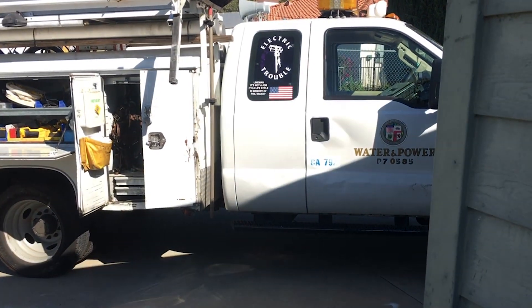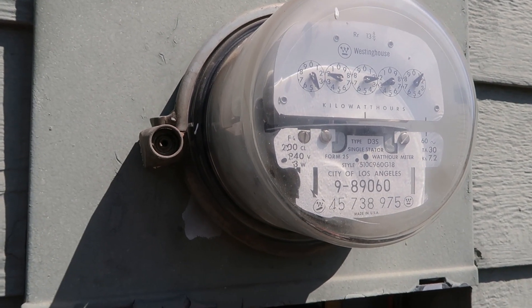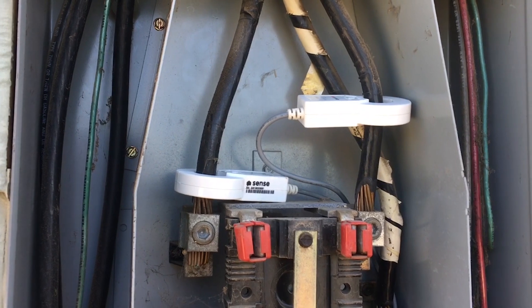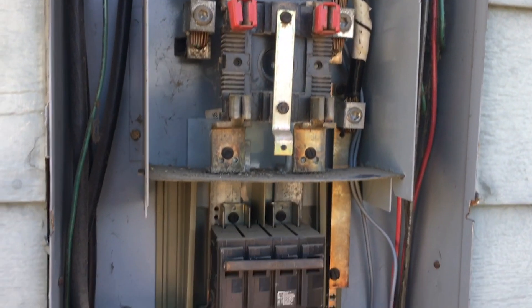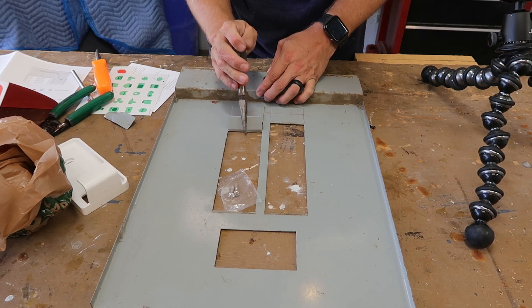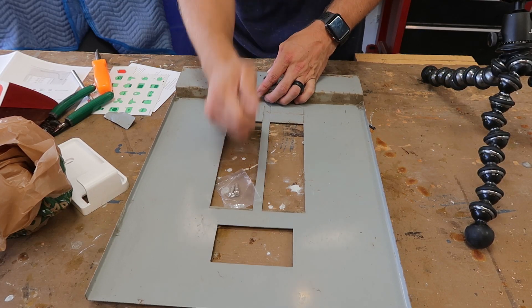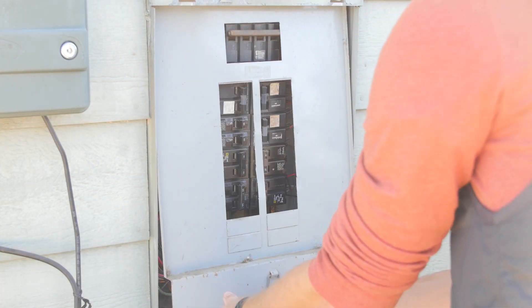So I called my local power company and asked them to come out and shut off the power and remove the lock so that I could access those wires. Since they shut off the power to the house, there was no danger of me being shocked when I connected the clips. Once I had the clips installed, they replaced the meter and turned the power back on. Once I had the wiring all connected, I removed the necessary knockouts on the cover of my breaker panel, reinstalled it, and turned the main power back on at the breaker.